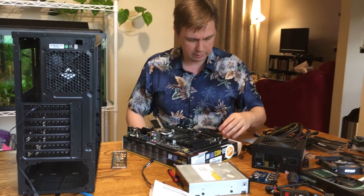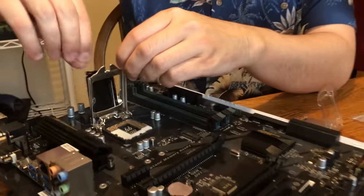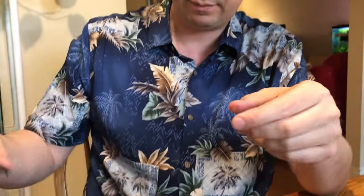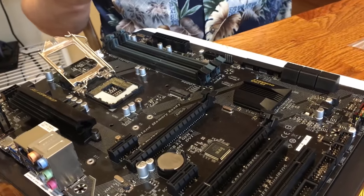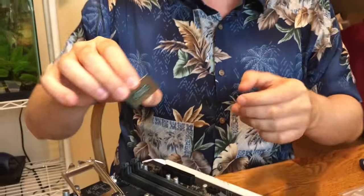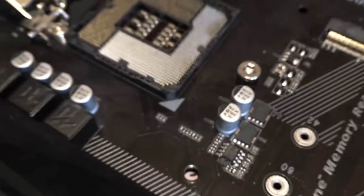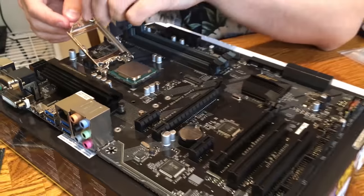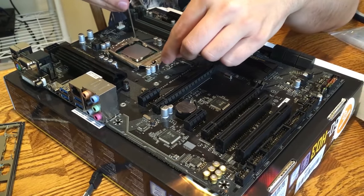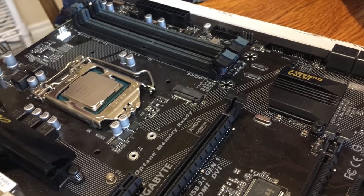We have a Gigabyte motherboard. The first thing we're going to do is install the processor. We had to undo this clamp, but I'm told I must remind you to save the little lid because if you ever had to return your motherboard they wouldn't give you your money back. There's a triangle in the corner of the i7 processor and a triangle on the motherboard — those need to be lined up and it should drop right in. Make sure it's set and then clamp that down with that screw, with this arm fitting under there.